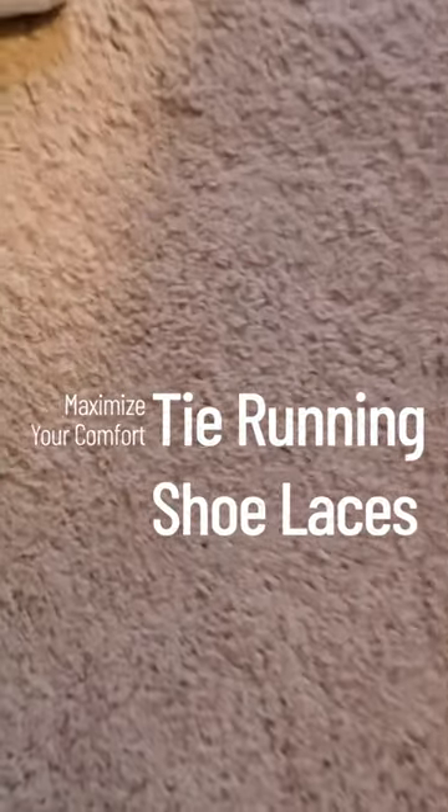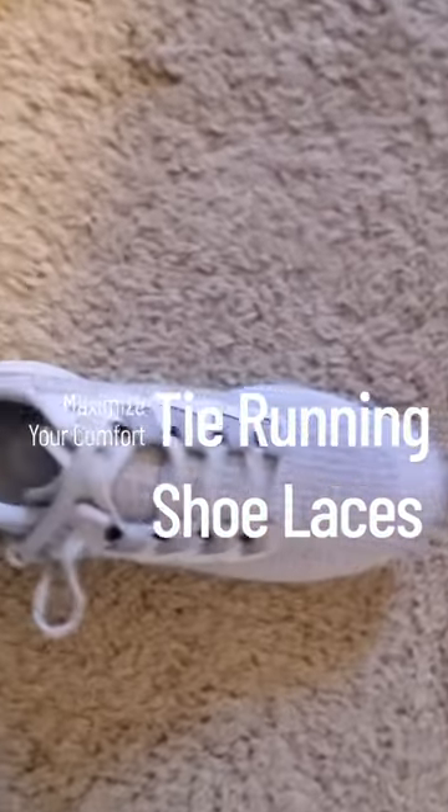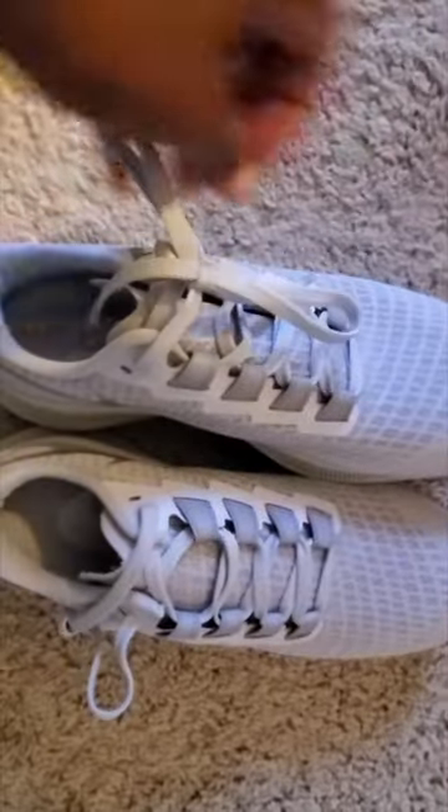Hi there and welcome to the LunchFit channel. Today we're going to be showing you how to properly tie your running shoe so you can have a more comfortable and secure fit during your runs.